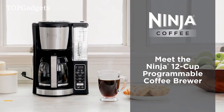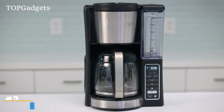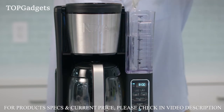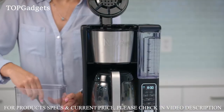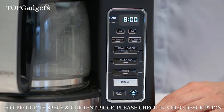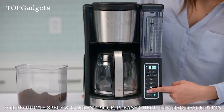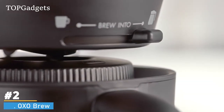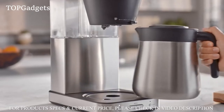Introducing Ninja's 12-cup programmable coffee brewer. Fill the reservoir with however much water you'll need — the unit will brew through all the water in the reservoir. Add the coffee; one scoop per cup is recommended. Select from brew style settings to customize your brew: choose classic or rich depending on how strong you like your coffee. If you're brewing four cups or less, press small batch to ensure the same great taste. Make sure the carafe is in place, then press brew.